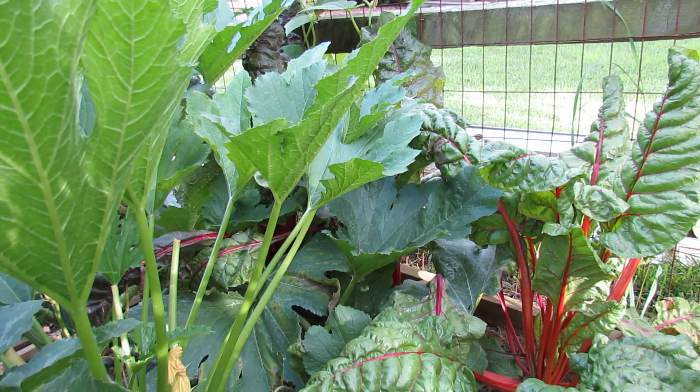Welcome to the Rusted Garden. Today I want to show you how I deal with stem borers.